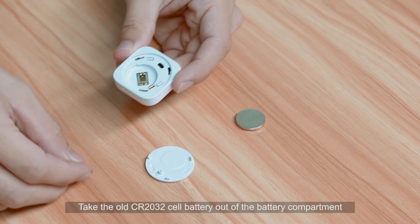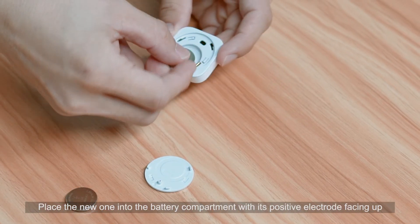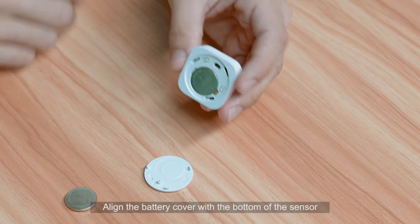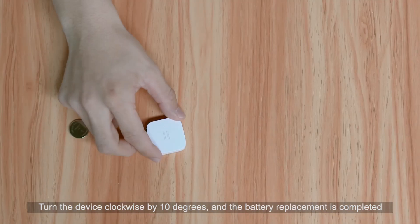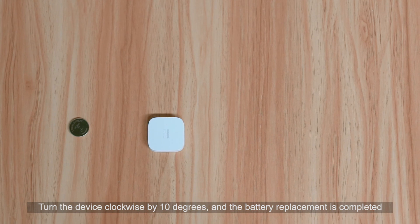Take the old CR2032 cell battery out of the battery compartment. Place the new one into the battery compartment with its positive electrode facing up. Align the battery cover with the bottom of the sensor, then turn the device clockwise by 10 degrees — battery replacement is completed.